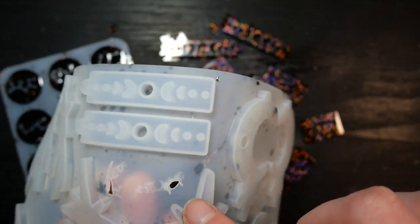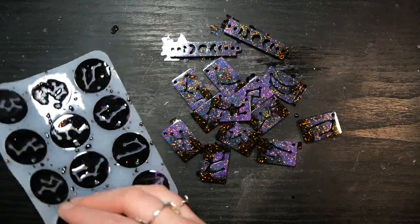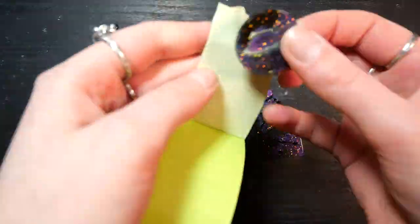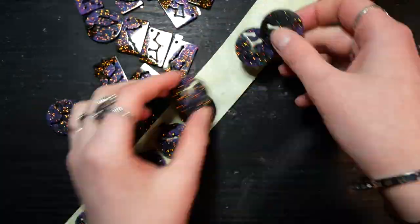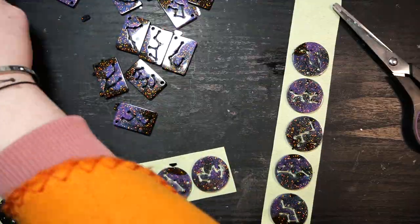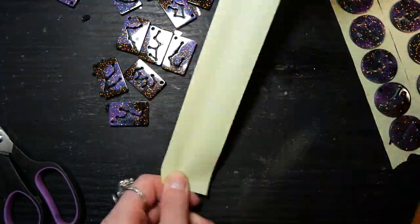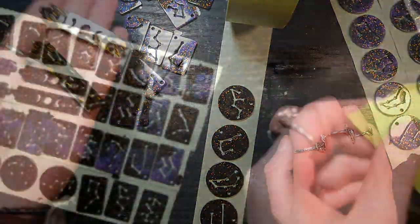Sadly my mold ripped while demolding — it fused in some spots but luckily it wasn't where any of the mold details were, just in the gaps in between, so I can still use it. There must have been some imperfection in the mold from the molding process. This can totally happen; silicone is very fragile and if resin fuses to it, it just rips. Luckily it wasn't in the detail area but it's still sad.